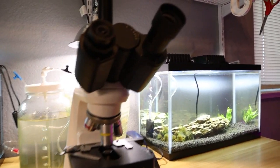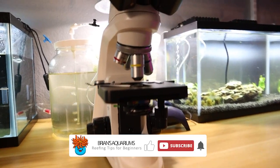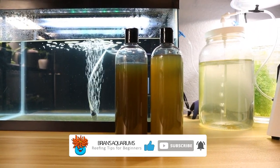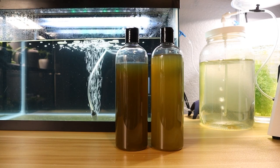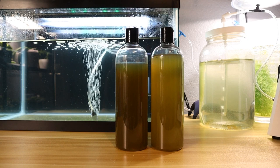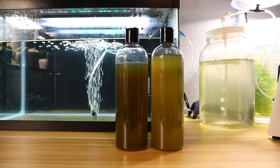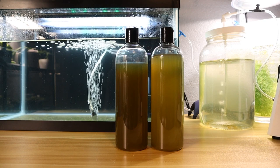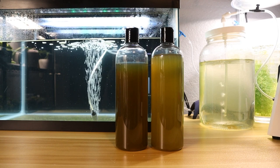I always look under my microscope whenever I get a new culture, just to see what I'm working with and to see if the phytoplankton is actually worth culturing. If it's too contaminated, I'm just going to dose it to my tank and that's it — I'm not even going to try to culture it because it's going to be too much of a hassle. So keep that in mind: whenever you're buying Isocrysis phytoplankton, you want to get a good quality starter culture that's not very contaminated.